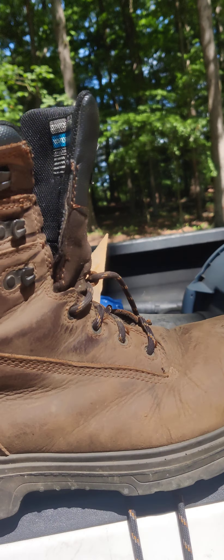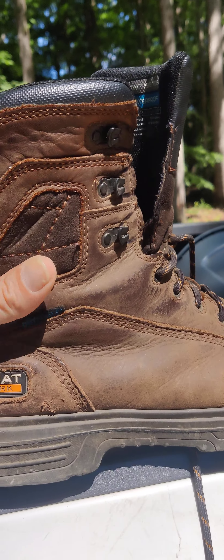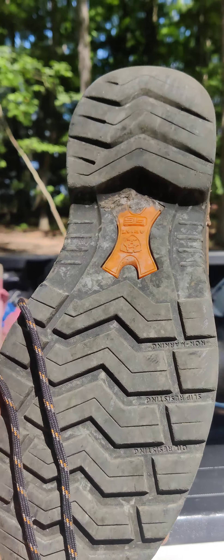It's lightweight — super lightweight. The stability, that's what I like the most: the stability in the ankle. After they break in a little bit, they do flex a little better. Good traction too.